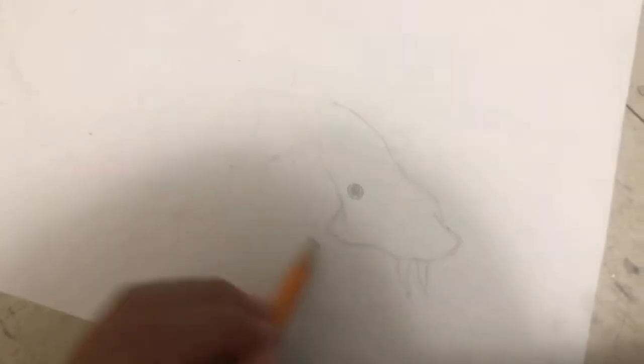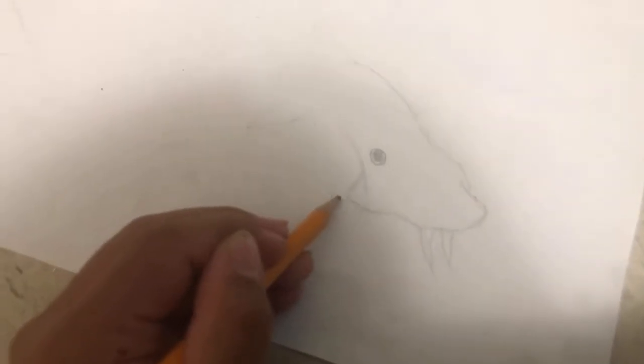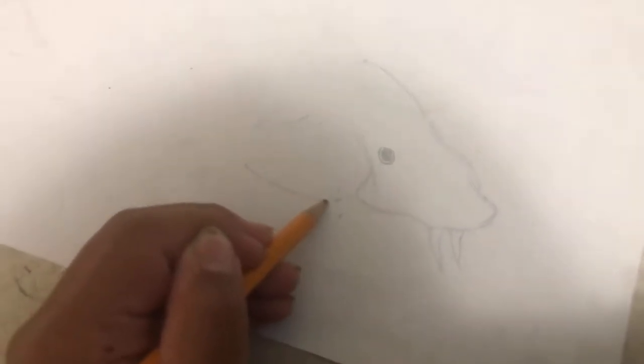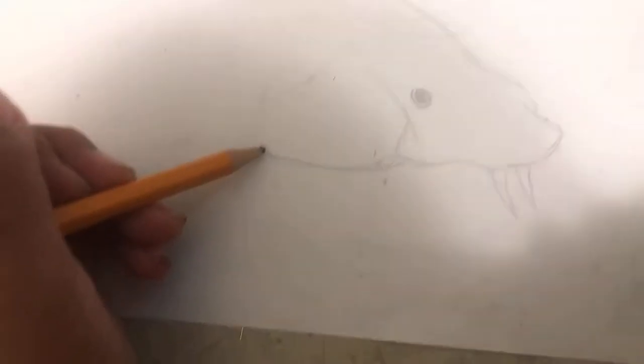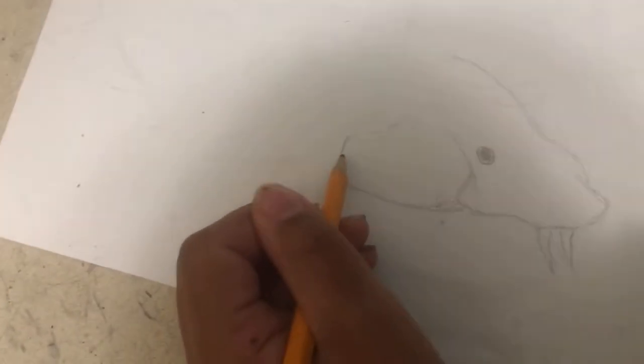Now the next thing you're gonna do — you see this point? You're gonna do this, then put a curve. If you haven't seen my drawing squid video, then you should check it out — it's pretty cool. Now you're gonna add the gills, so from this you're just gonna put like a whole curve.